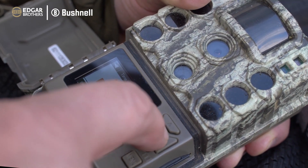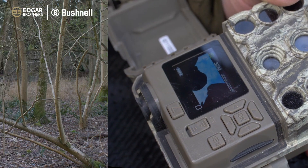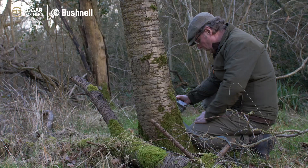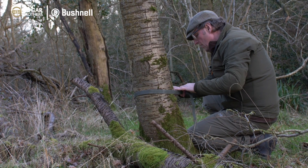So now that is OK - good to go. I'm putting out this 32 megapixel Core DS4K made by Bushnell.